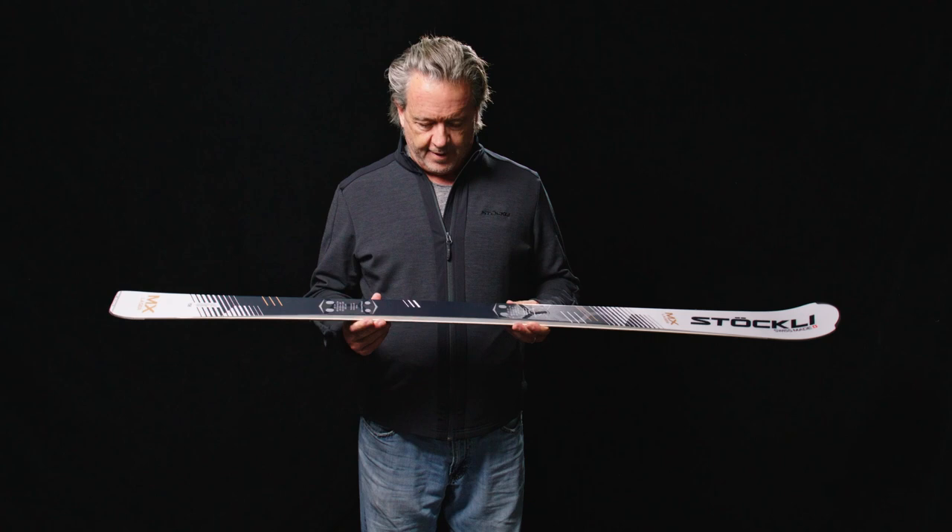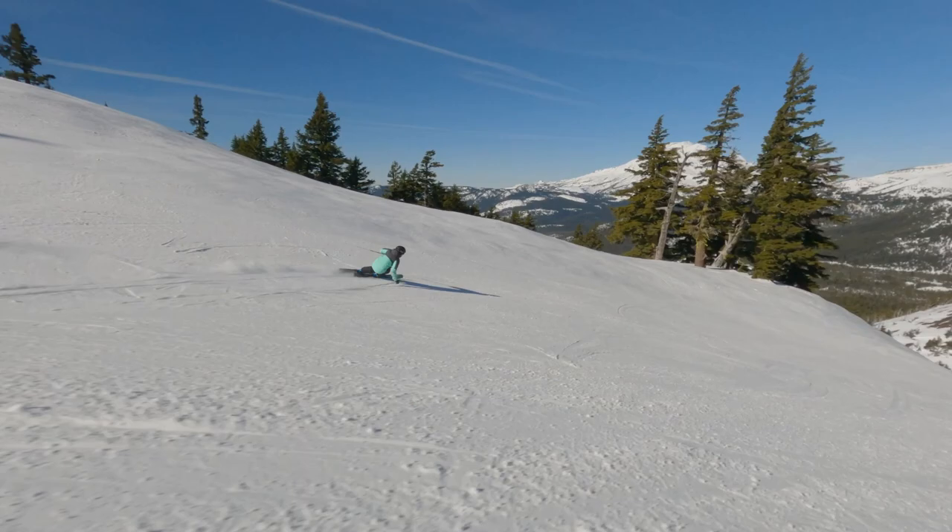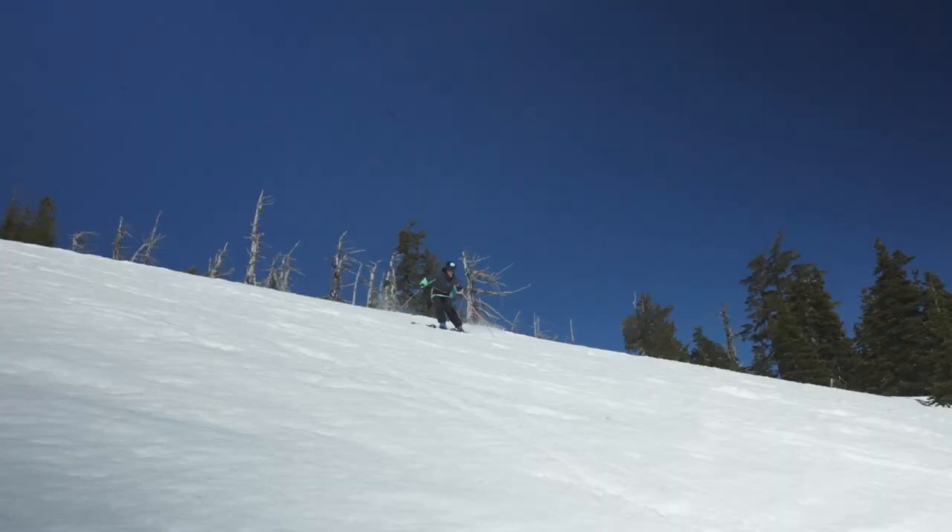The Laser MX is our lady-specific carving ski. We've done everything we can to make this ski lady-specific with the performance that you find in every pair of Stokely skis.